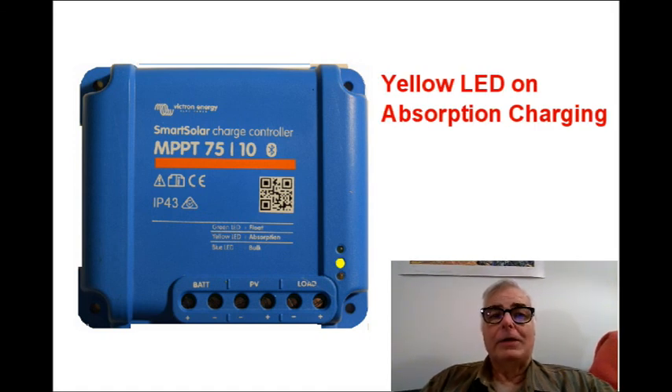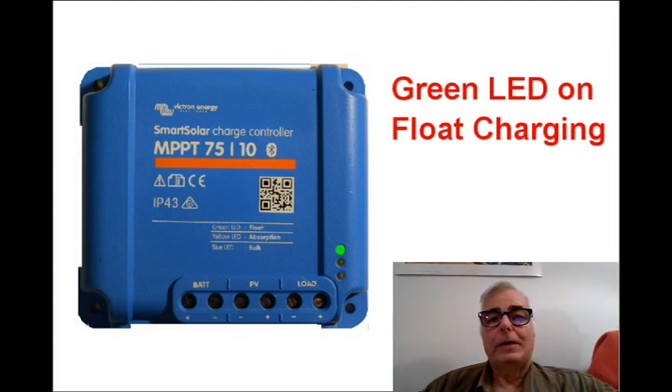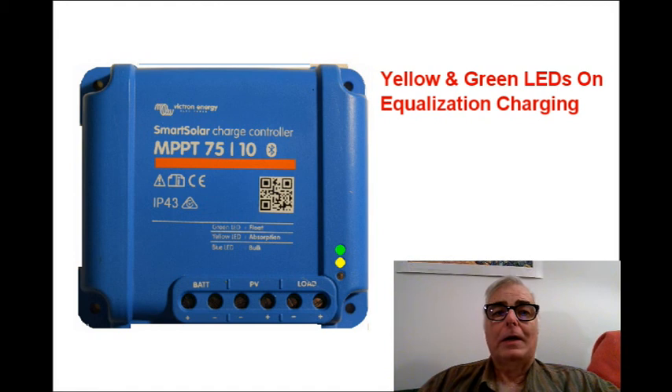When the blue LED goes out and the yellow LED comes on steadily, that means that the controller has switched over to the absorption charging mode. When both the yellow and green LEDs come on and stay on, it means that the charger has gone into equalization mode.